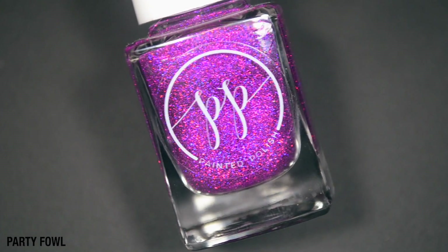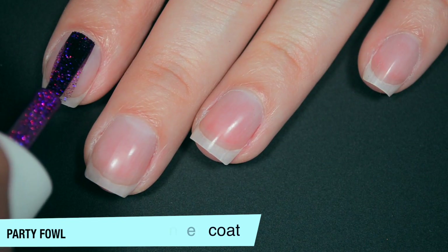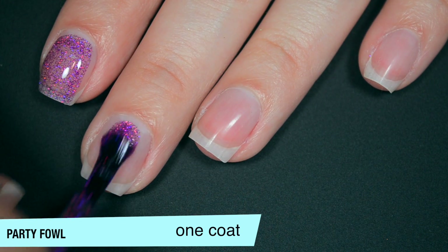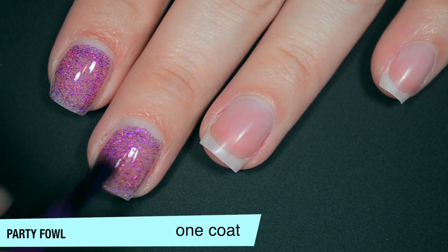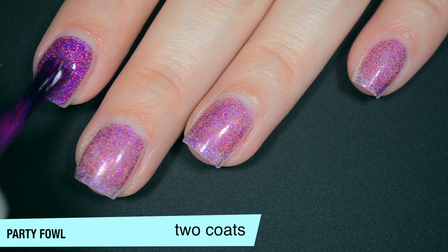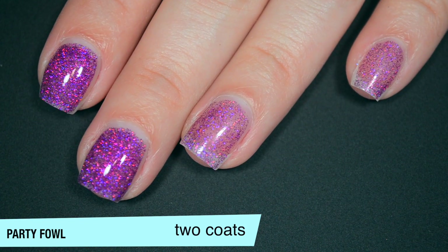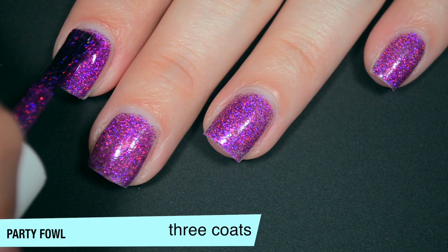The last polish is called Party Fowl, and this is described as a bright violet ultra-holographic full-coverage microglitter. This one is pretty much the same polish as the last one, just in a different color. It is a little bit sheer and sparse on that first coat. I'm doing a fairly normal first coat and then a little bit thicker second and third just to make sure I get as full coverage as possible. Good formula on this one as well. This one is starting to build up on that second coat — like the last polish, you might still have some spaces where you can see between the glitters and a little bit of the nail underneath, even after three coats, but it's going to be very minor. You're really going to have to look for it. This one does build up really well on that third coat.